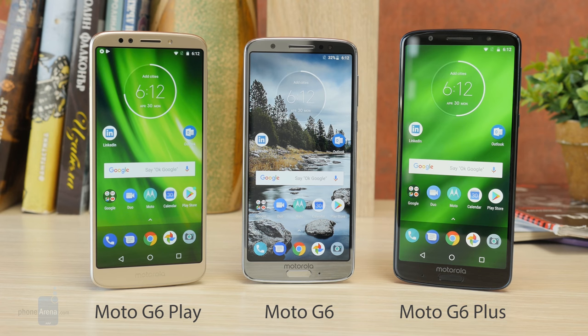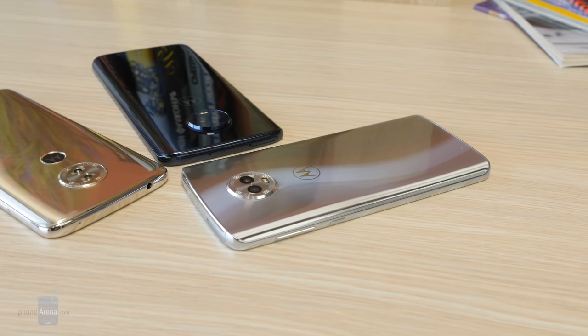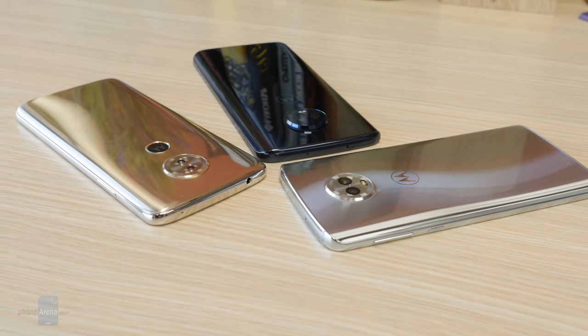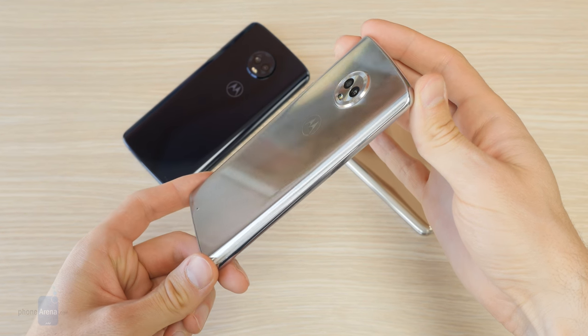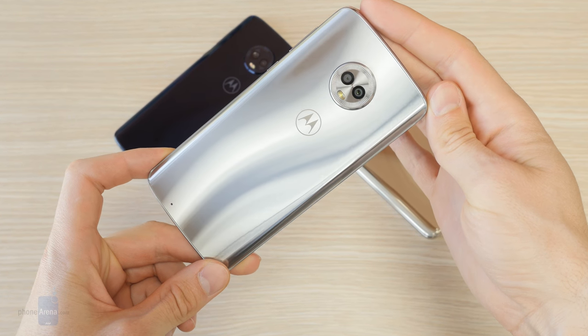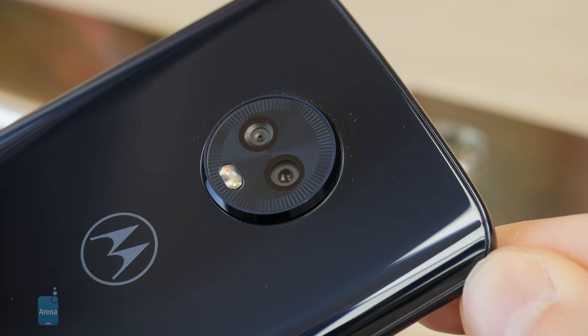All three handsets sport displays with the modern tall, narrow aspect ratio and are compact for their screen sizes. The rears are curved for a smoother in-hand feel, and the overall result is that all three designs are pleasant to hold and easy on the eye. Only the G6, however, is fairly comfortable to use with one hand. The G6 and its Plus sibling have glass bodies but still feel lighter than the plastic G6 Play.